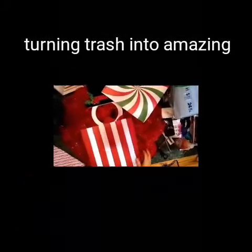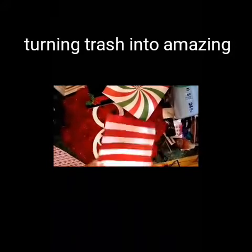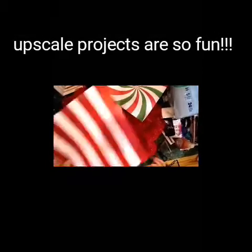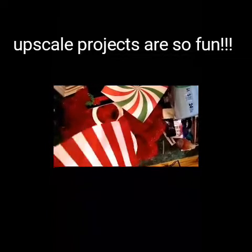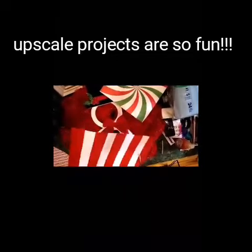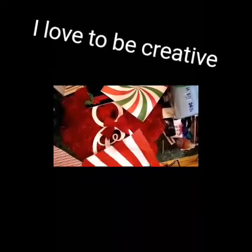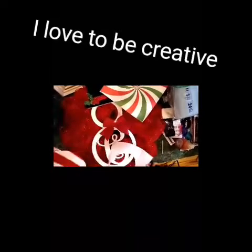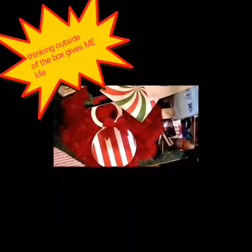Hey guys, this is another amazing upcycle project. I found the wreath several weeks ago and went to Hobby Lobby the other day — as you saw — to get these papers. This was the project I was going to be working on. I'm just cutting out the paper and gluing it around the C to conceal the broken part, because my initial is not C, so it's not going to work for my lifestyle or house.